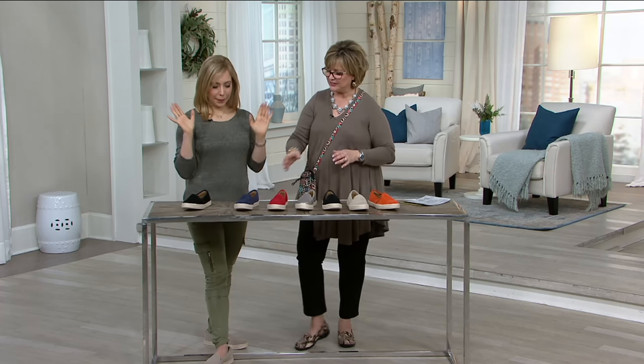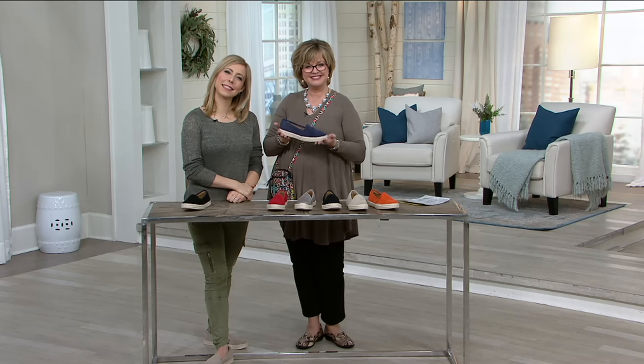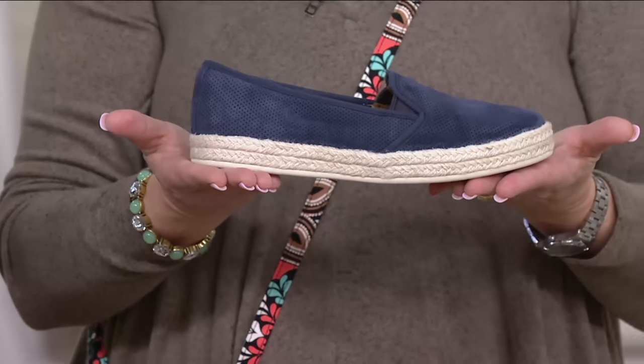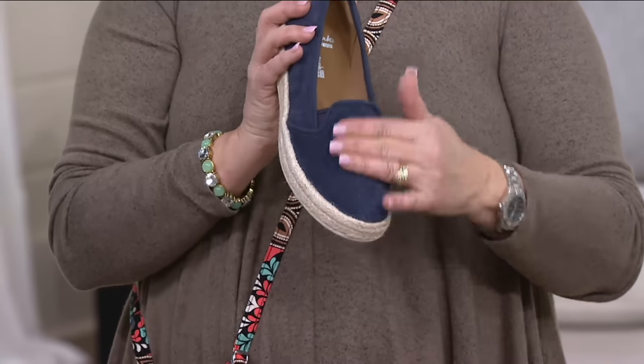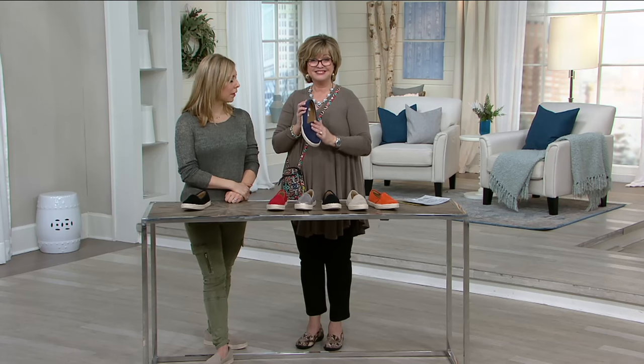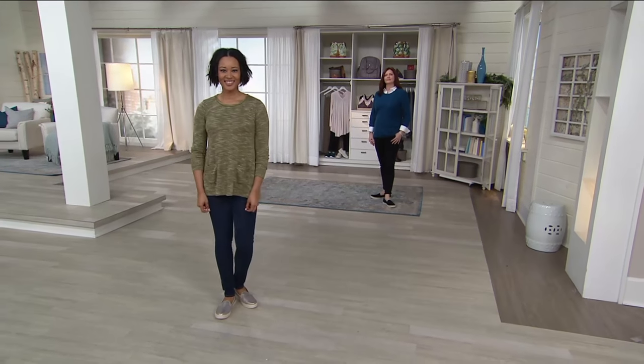I bought the blue one. Oh, good. And what did you like about them? Well, I usually buy sandals or the leather shoes, and I just like the fact that this is more like a tennis shoe — but it's leather. It's more of a casual summer, very relaxed vibe.